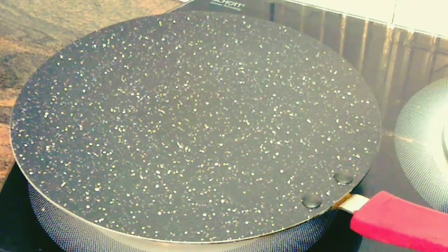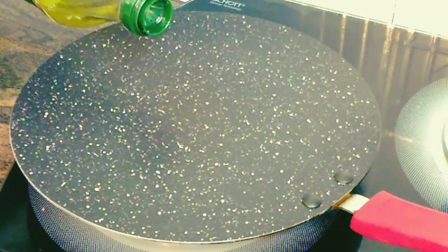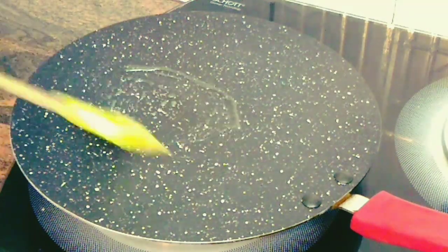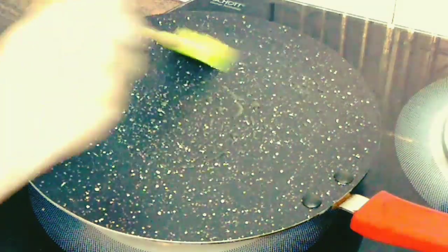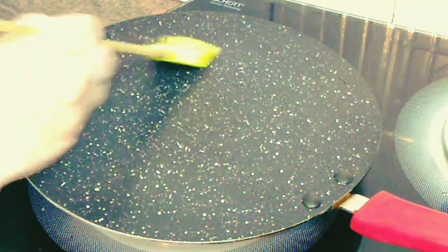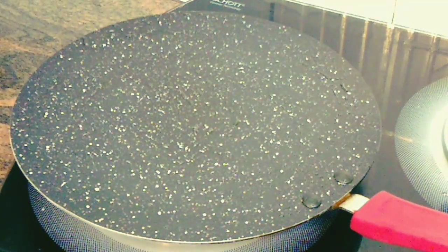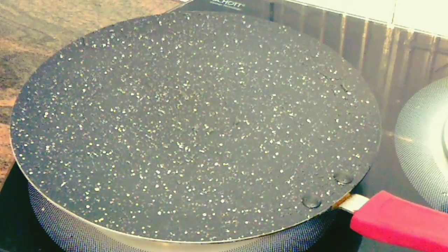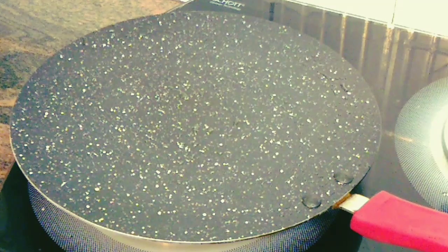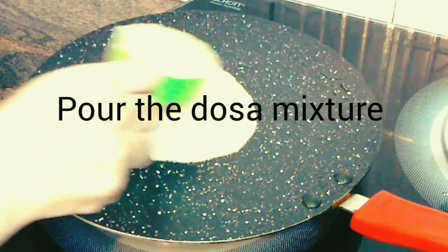Now let's start preparing the dosa on the tawa. Just heat the tawa and put a little bit of oil — I'm using about half to one teaspoon of oil. Spread it evenly on the tawa and let it heat a little bit. Then we start pouring the batter onto the tawa very slowly — just use a bowl full and spread it easily.